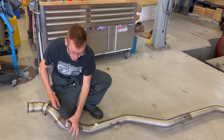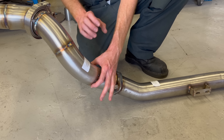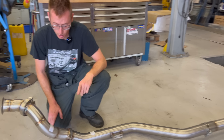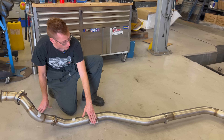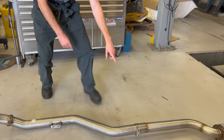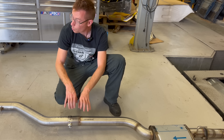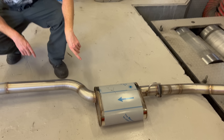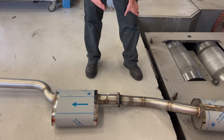Moving down, this section of the downpipe is designed to suit right or left hand drive — it actually curves around the steering shaft on right-hand-drive vehicles, which was a bit tricky. The next section connects to the gearbox with an actual proper bracket mounting, and then you've got a two-bolt V-band clamp there. This is a slip joint, so it allows you a little bit of adjustment — twist to get it all perfect on your car. And then this is the first silencer, which is going to take out most of the drone.